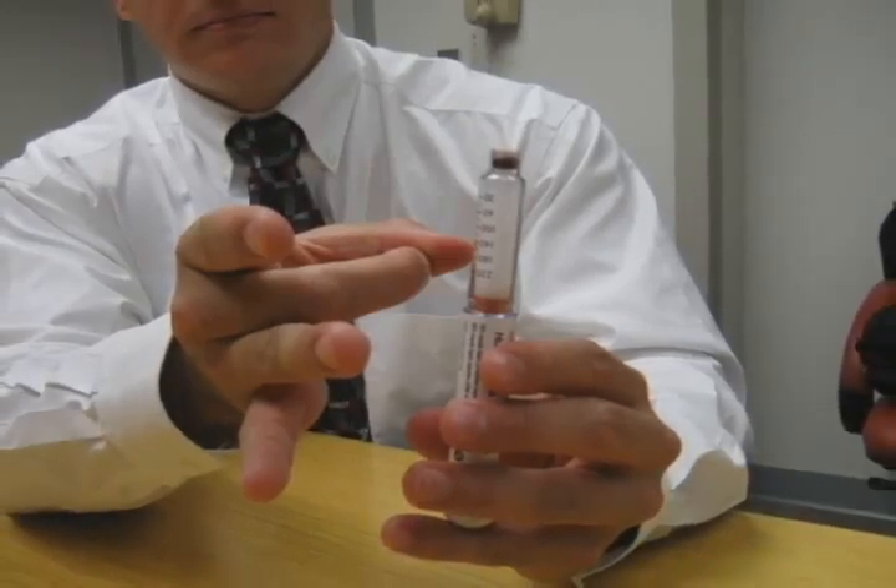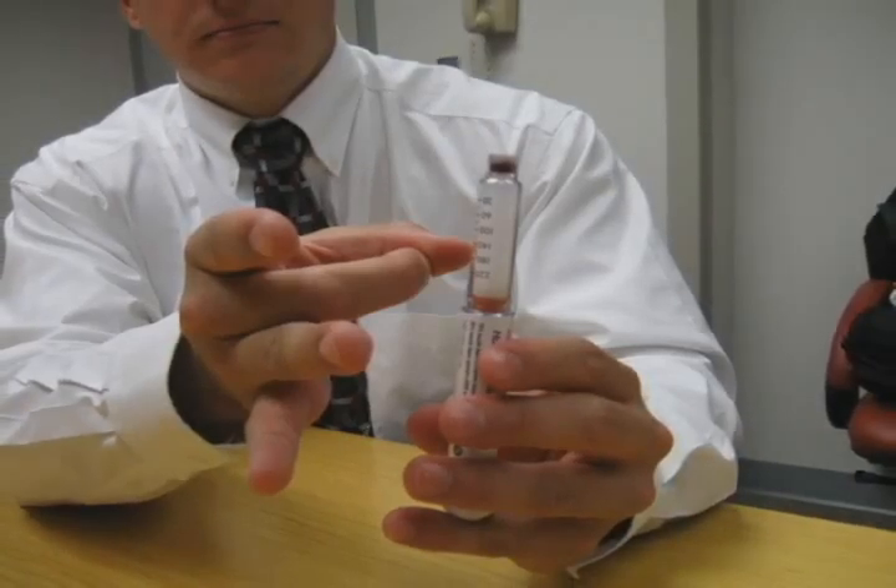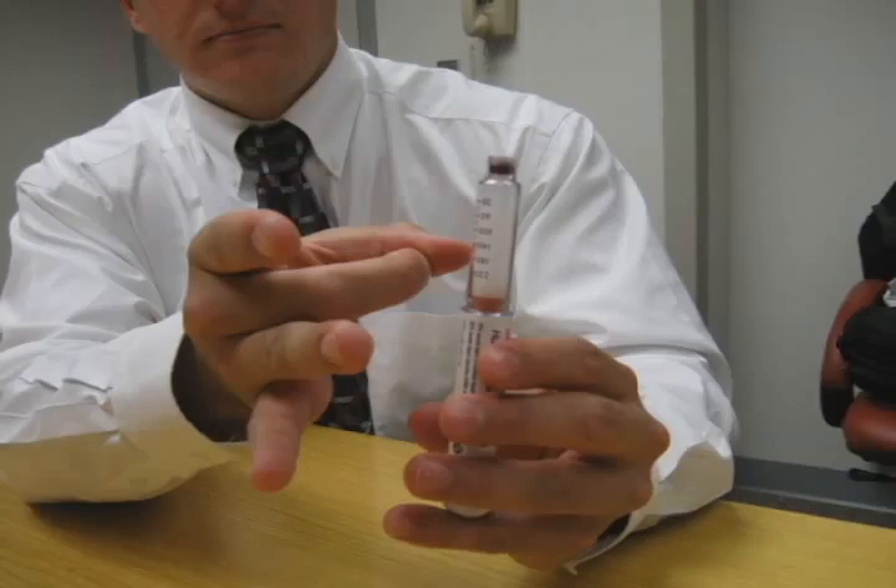After injection, use the outer needle shield to cover the needle. Unscrew the capped needle and dispose of it as we will describe later in the Injection Techniques section of this demonstration.